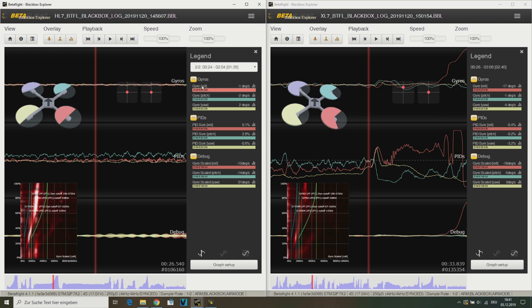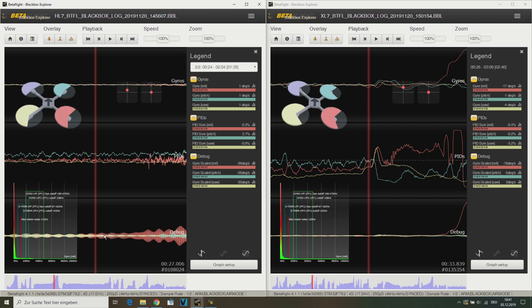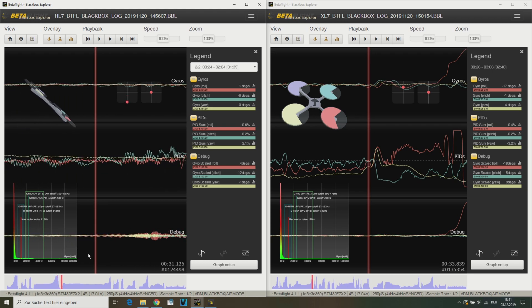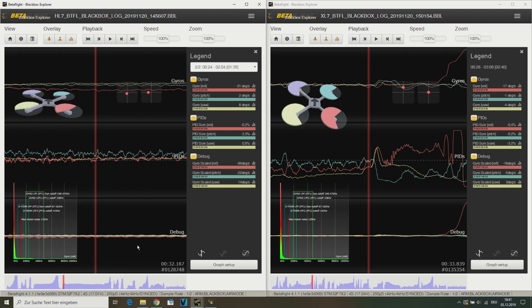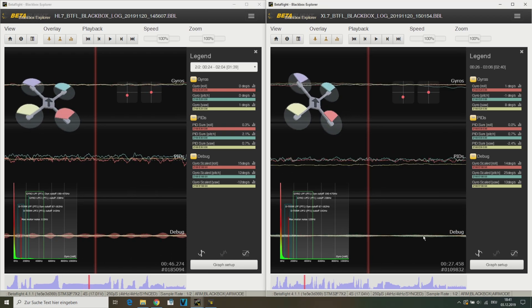On the other hand, the filtered gyro data are looking pretty clear, so the Betaflight filtering works pretty good. To make sure that the noise definitely comes from the frame, I have also replaced the HL7 T-Motor FC and ESC stack with the one from my XL7. So even with the Daler-C F722 on my HL7, I got the same result.